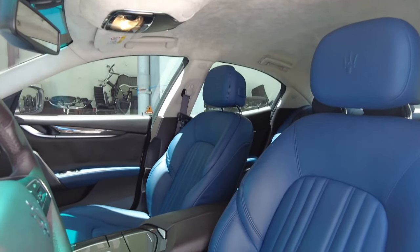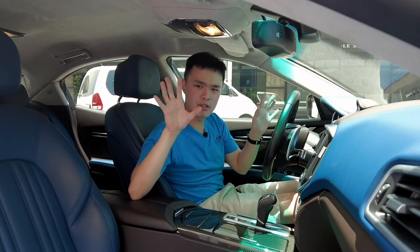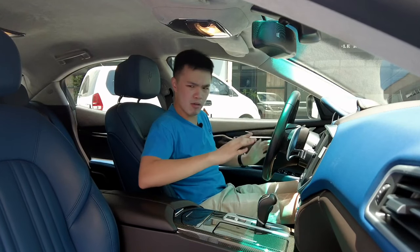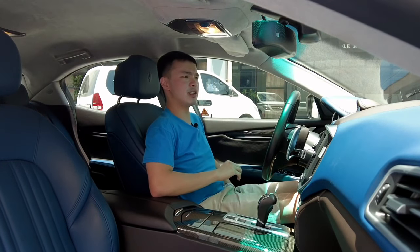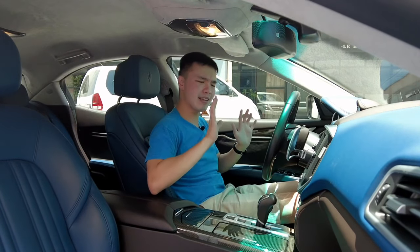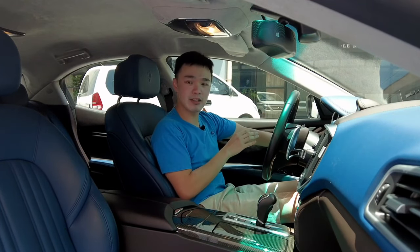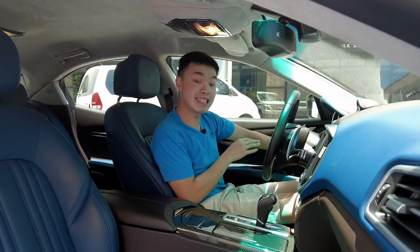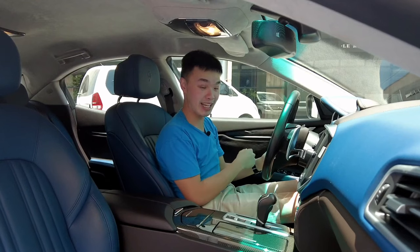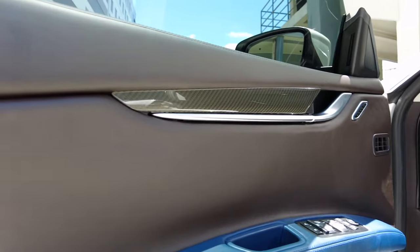The seats are very good — I love the stitching and upholstery, it's certainly premium feeling. A lot of YouTube reviews complained about the lumbar support, but I don't understand that — it's adjustable, it's really good, and actually pushes quite far forward, which is a great thing. Aside from that, you also get two-way power memory seats, and the steering wheel is also power-adjustable with memory settings.